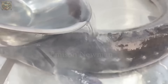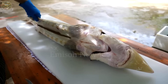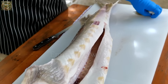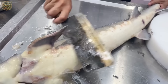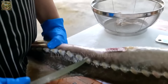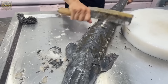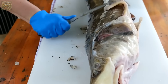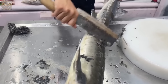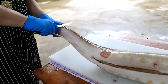The first step in cutting a large dragon sturgeon is to remove the scales. Place the dragon sturgeon on a flat surface, holding the fish's head firmly with your non-dominant hand. Starting from the tail, use the knife to scrape the scales in the opposite direction towards the head, applying moderate pressure to avoid tearing the fish's skin.